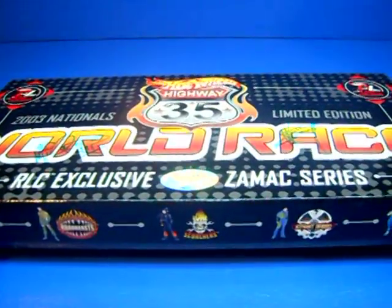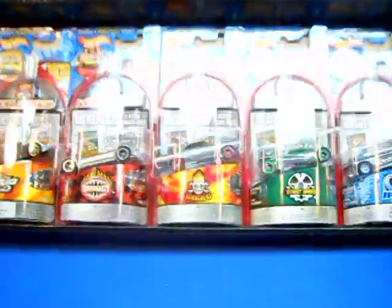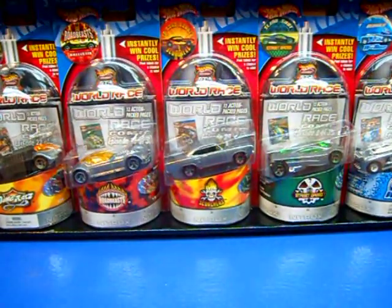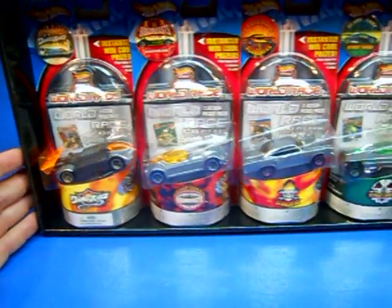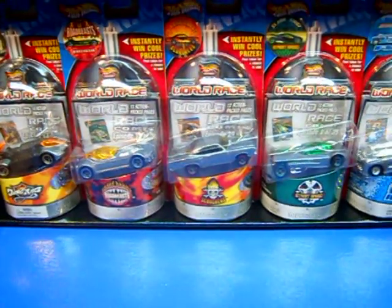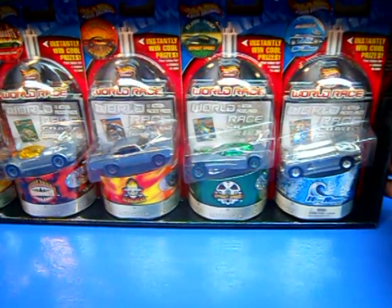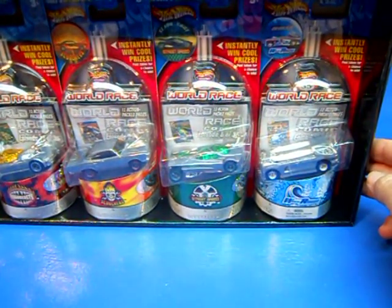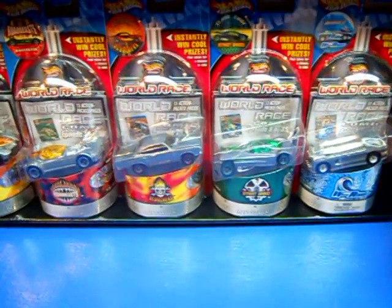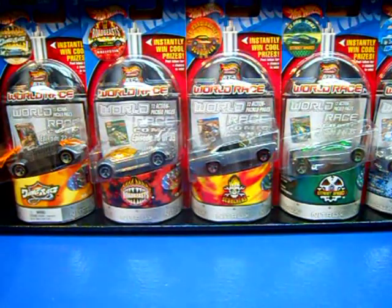Inside you have all 5 team leaders from Highway 35, except they're ZAMAC, which means basically the bare metal. ZAMAC is a mixture of metals that Mattel uses to make the Hot Wheels cars, and they clear coat it so you don't get a lot of corrosion and stuff on the cars.